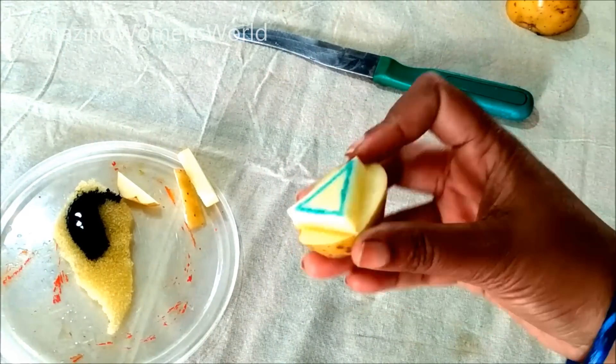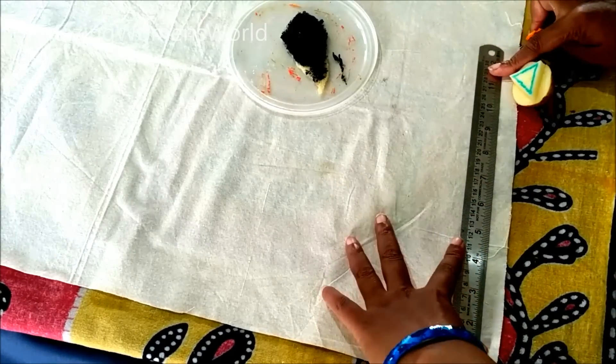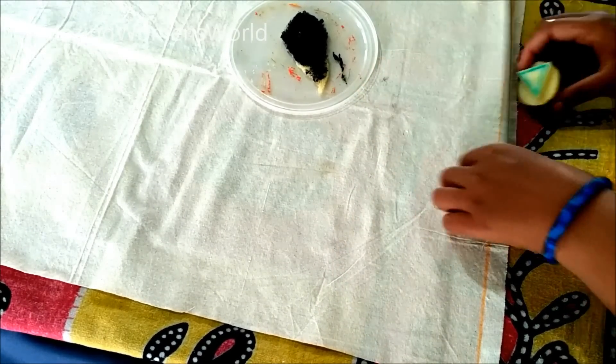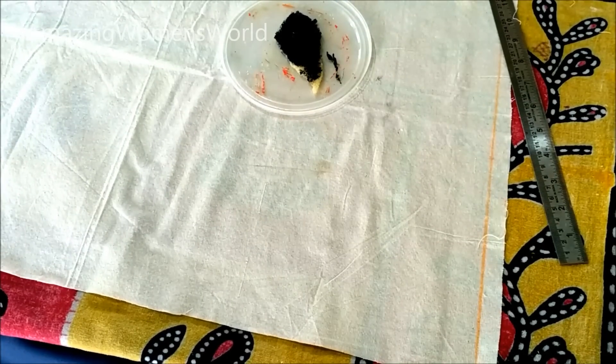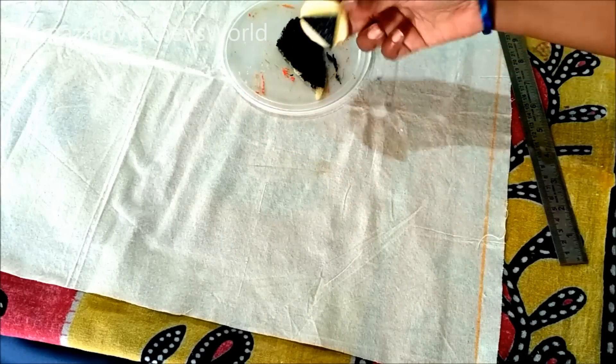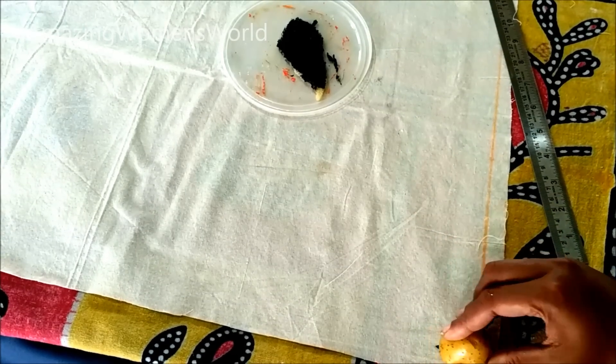This is how the potato block would look. Spread the paint on the sponge and mark the line like this. I'll be doing this veggie paint on the stole. Following the same instructions you can create a saree print for skirts, kurtis, or churidars. Now put this potato block on the paint like this, then on the marked line, start printing.